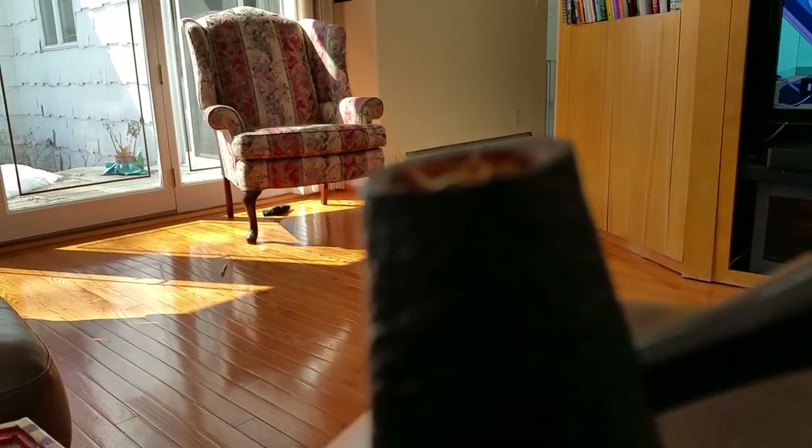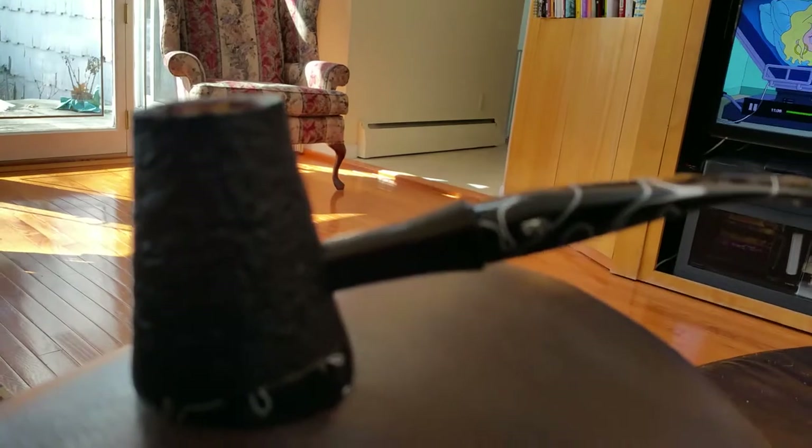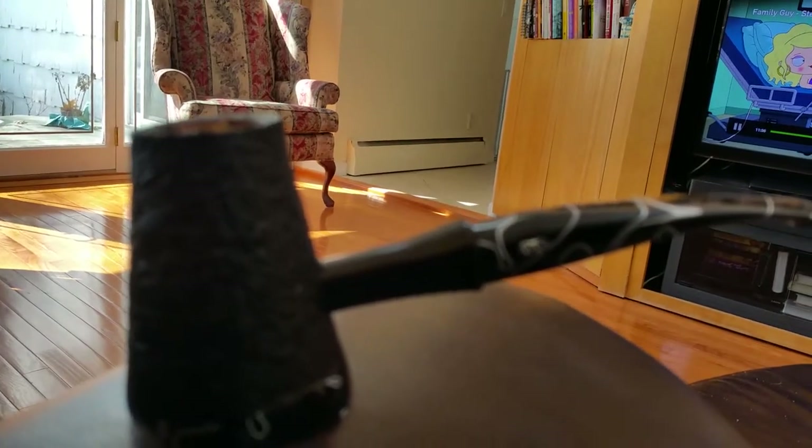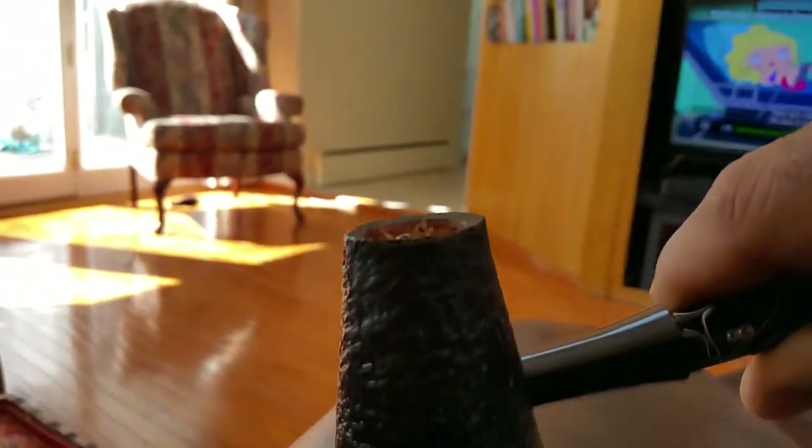The bowl is about a knuckle deep — if you stick your pinky in, it goes up to the knuckle of your pinky. I have normal-size hands. So yeah, it is a sitter. The nice part about this is even on the bottom, you get some of the detail. It's actually quite a beautiful pipe.